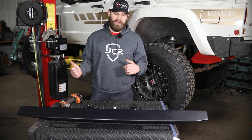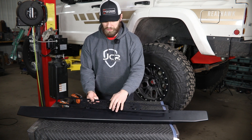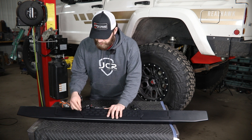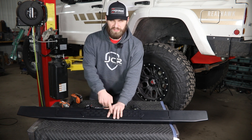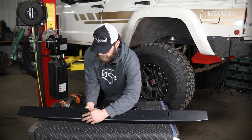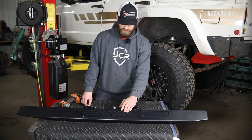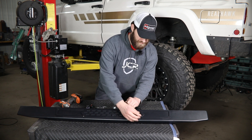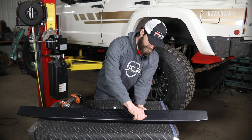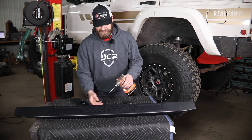Now before this slider can go on you're going to need to do a few things to it. To start, throw your logo tread plate on — simply line that up over the holes, make sure the logo is facing the correct way, and then you'll install this using the black quarter inch button head hardware with flange lock nuts on the inside. Once you have all that hardware started, you'll just need a 5/32nd hex to tighten these up.